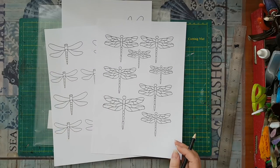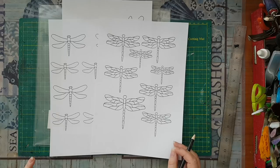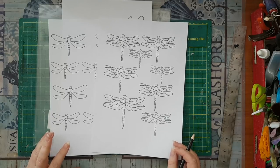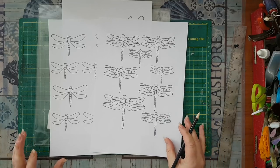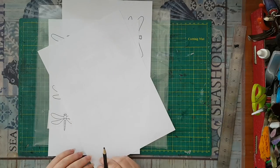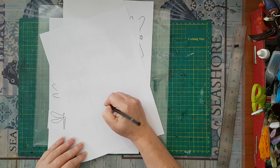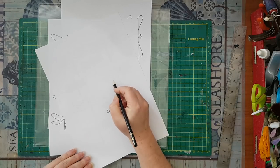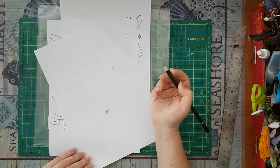...my advice is always to think of whatever you want to do and minimize it to graphic shapes — the simplest graphic shapes. So if I want to do a dragonfly, I will start with some kind of a circle for the head, or if you think it's better, you can do an oblong for the head.